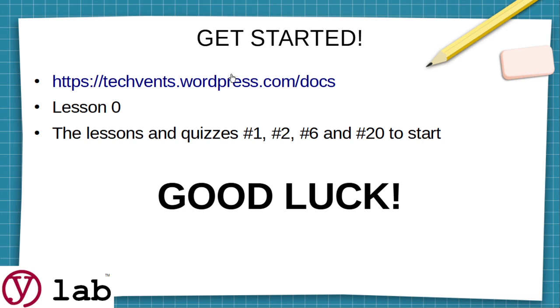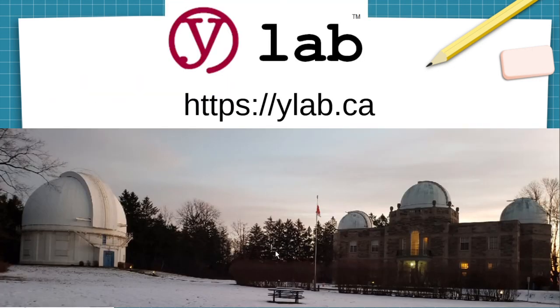So, get started. Remember, there's our website — it'll be in the links below on the video. Start with the slides of Lesson Zero. Get through 1, 2, 6, and 20 to boost your confidence, then work the rest of them. Good luck, and thank you for watching. We're YLAB at https://ylab.ca. If you like us, put a comment. If you don't like us, go get yourself a beverage and sit down and read a comic book or something.